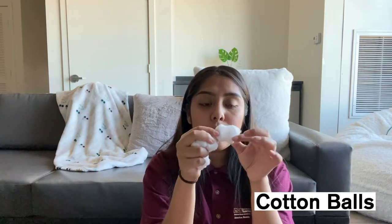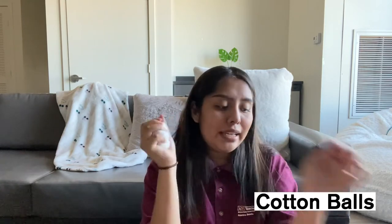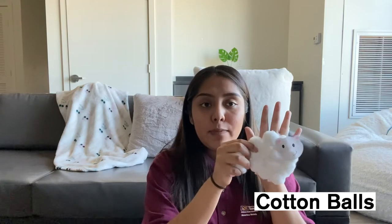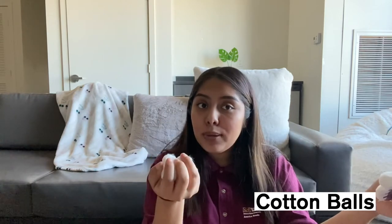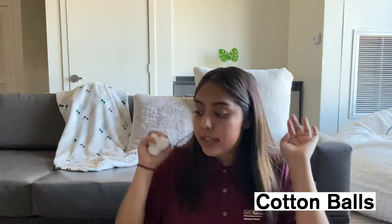Most importantly, you will need some cotton balls. The cool part about cotton balls is that you can stretch them to cover more surface area. I'm not sure exactly how many you'll need, but for the small sheep the size of my palm, I used about 10 cotton balls — and since they stretch, you'll probably need less. Those are all the things you will need, so let's get started with our first step.